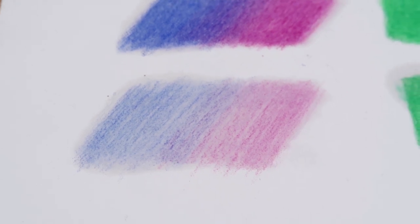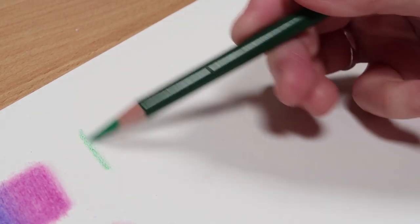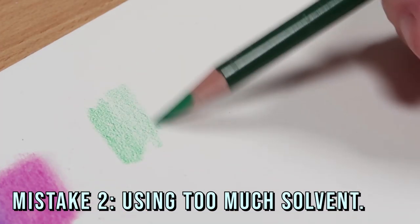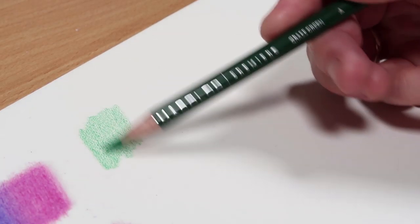Moving on to the next mistake: if you are getting a solvent stain around your drawings, it could be because you are using too much solvent. If you feel like you're getting a stain and you can see the solvent bleeding out on your paper, it probably means you're using too much.